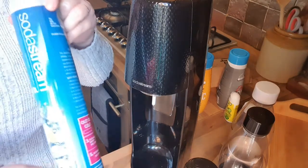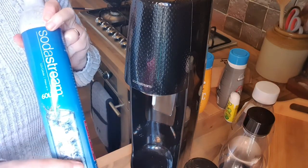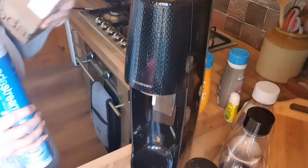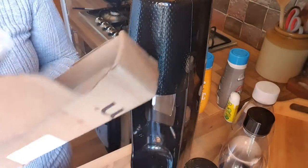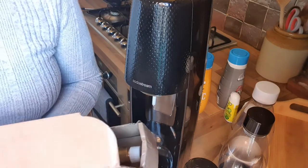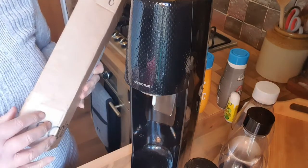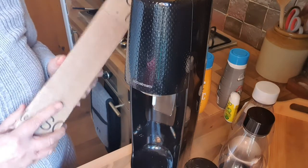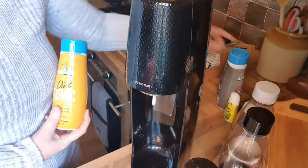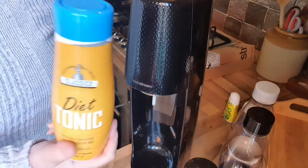This is the empty cylinder here. What I did was go on to SodaStream, and they sent me out a new bottle in a box. What I've got to do is put the empty cylinder in the box and return it to them — it's like a bottle deposit. I think it was £10 I'll get back off the cost, so that needs reposting back to SodaStream.